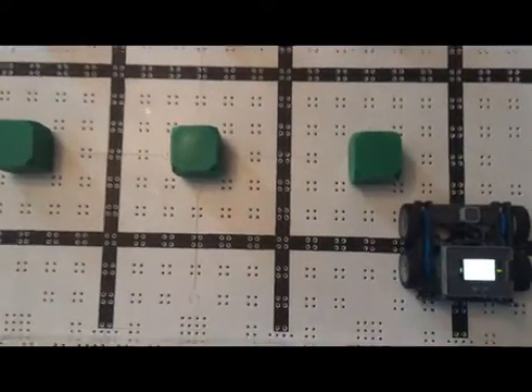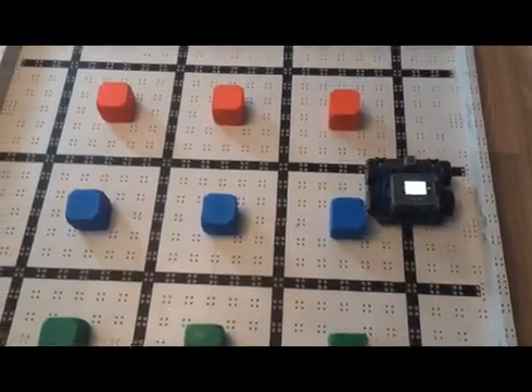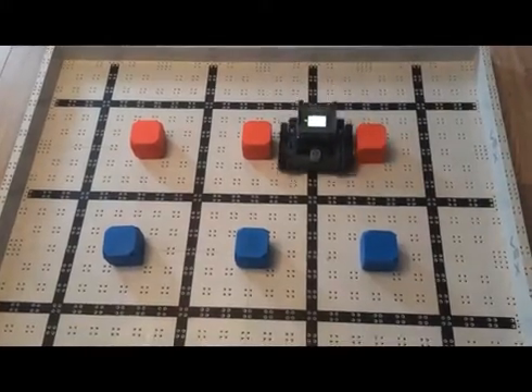The Lawn Mower Challenge can be set up on any surface, but is shown here on the VEX IQ Challenge field. The objective is to program the robot using the gyro sensor to navigate the field, passing through each grid sector.